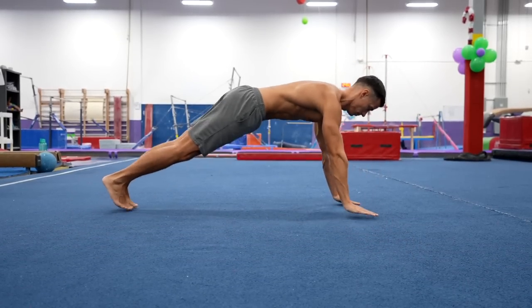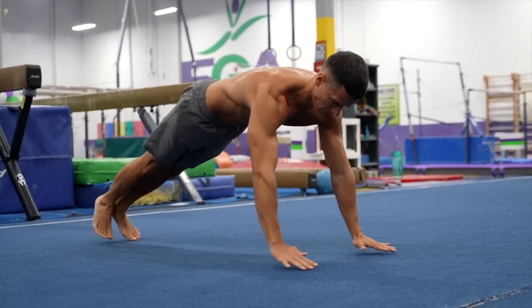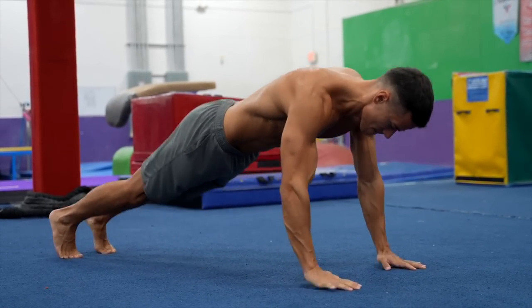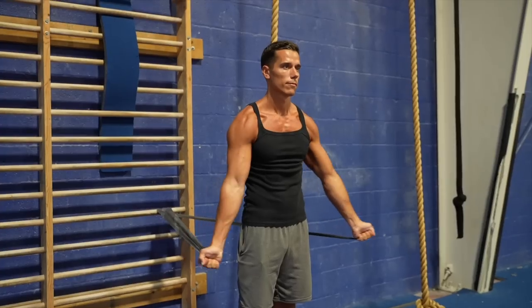Gymnasts do this exercise on the floor back and forth along with other exercises, and benefit from it in several floor, vault, parallel bars, and many other skills. If you're not able to do this exercise, push-ups or dips won't really help you. You need special joint preparation exercises that might not seem too exciting, but those are the fundamentals of pretty much every basic and advanced exercise.